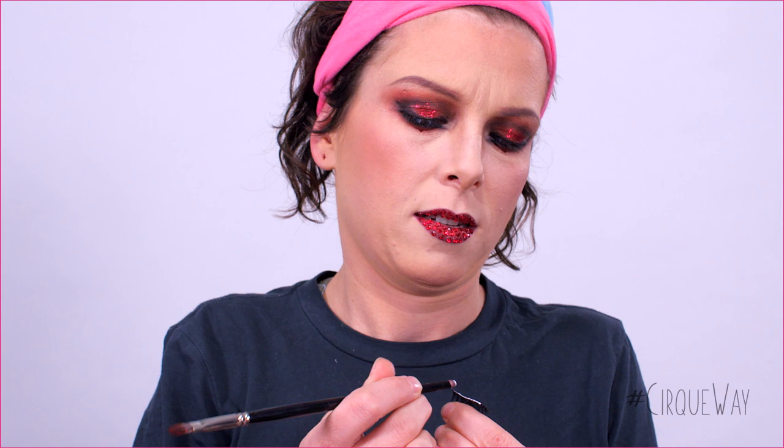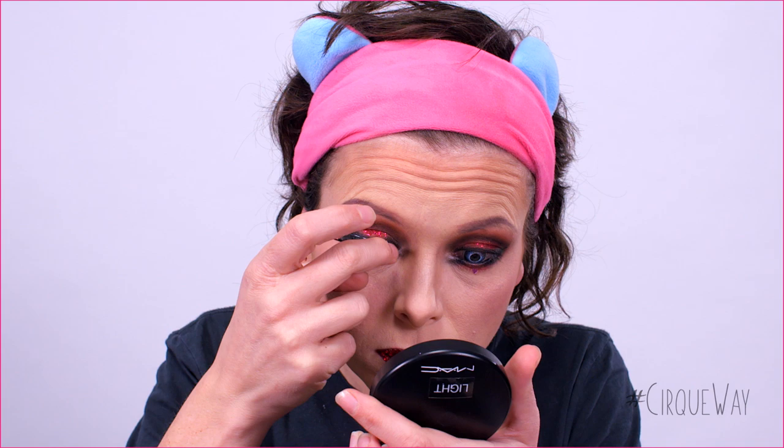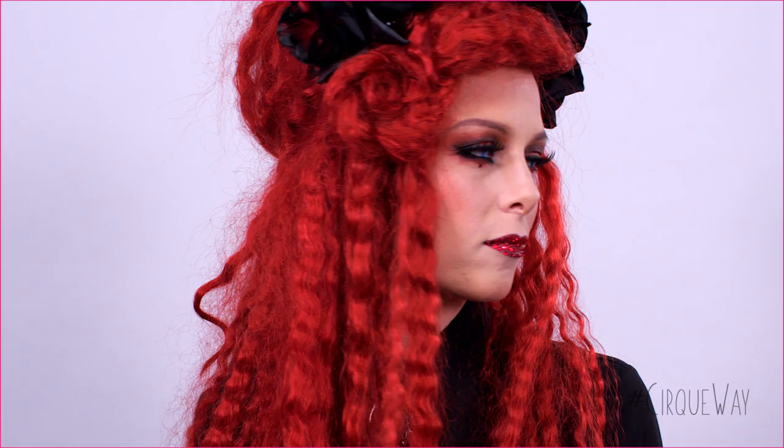And now, for the final step, the lashes! I decided to use big and intense lashes for a dramatic look. Here's a little advice: start at the inner corner of the eye, then glue the center part, and finally follow the end of the black liner. And voilà, your look is done! If you have any questions or suggestions on a makeup look you would like to see next, leave us a comment down below.